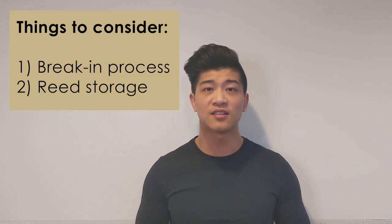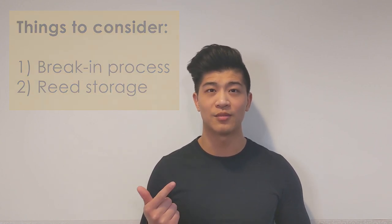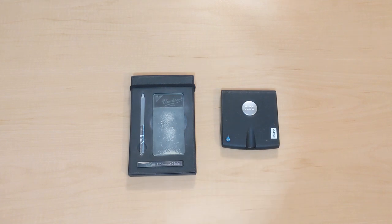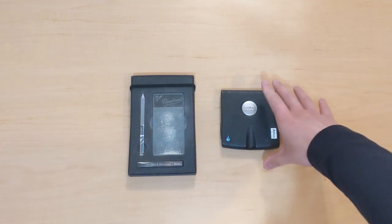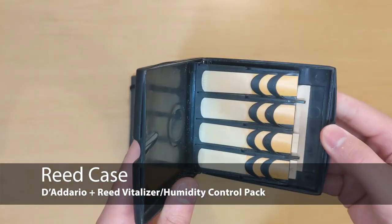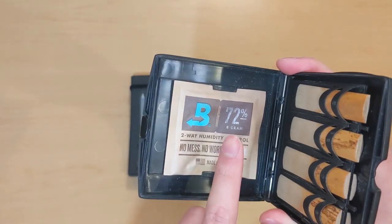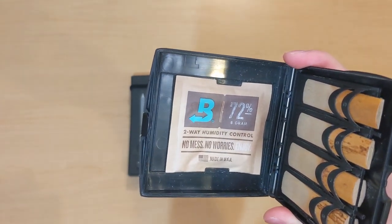There are many ways to do this, and if there's only one thing that you take away from any reed resource, the best things that you can do for your reeds are to break them in methodically and to store them effectively. When it comes to the equipment that I use to take care of and store my reeds, my first recommendation is using D'Addario's reed case. This particular one is a reed case that I've been using since my senior year of high school, and I store all of my reeds with the 72% humidity control pack.